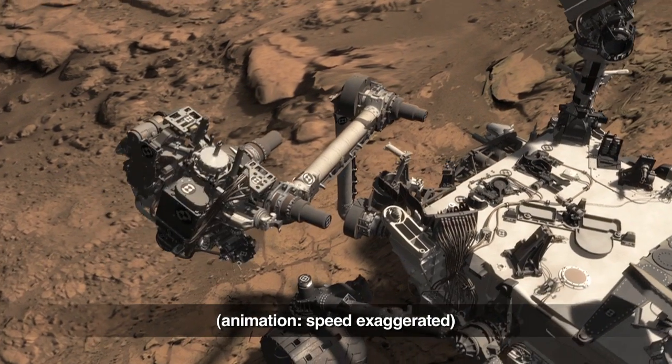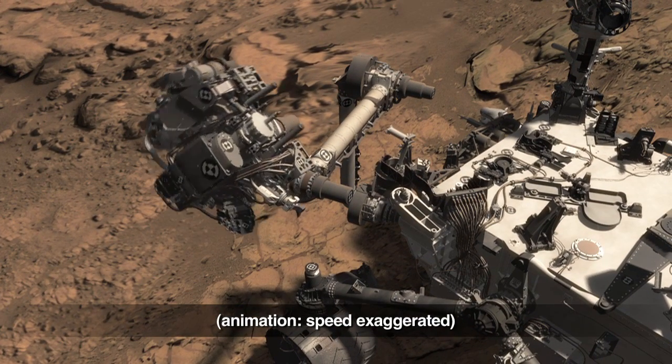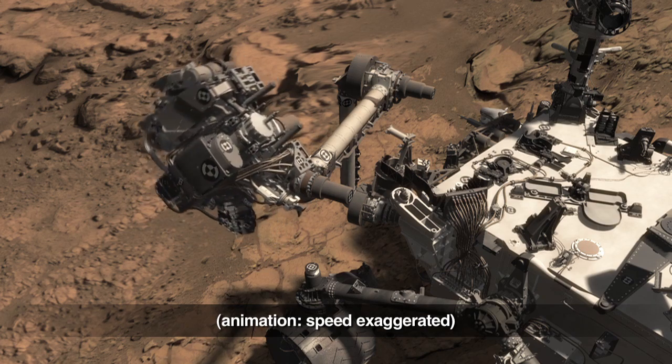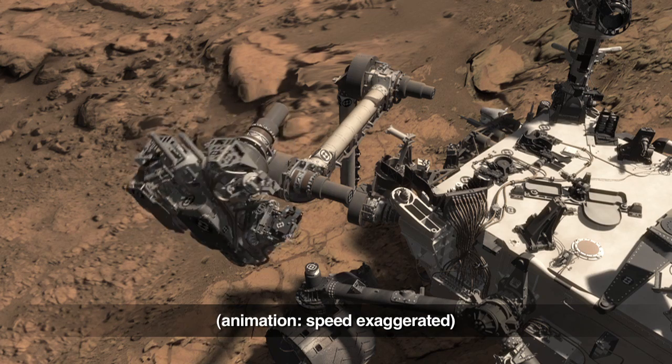Then, to move the powder out of the drill bit, we use the robotic arm's wrist and turret joint, and the vibration caused by the drill's percussion mechanism to move the sample.